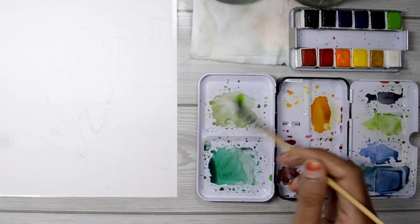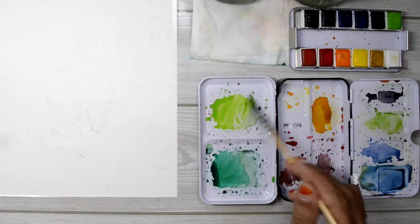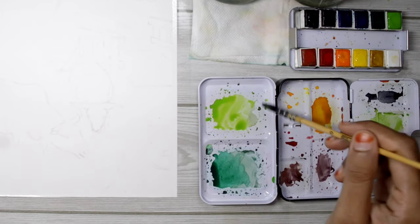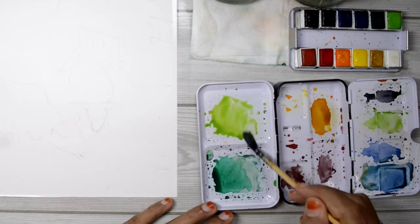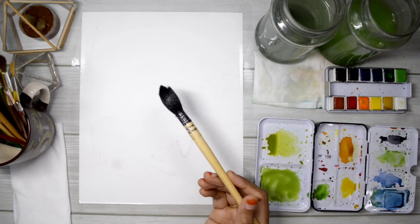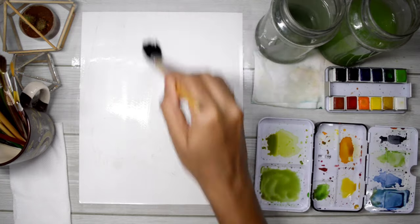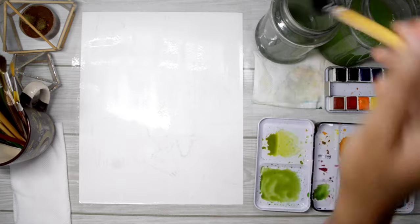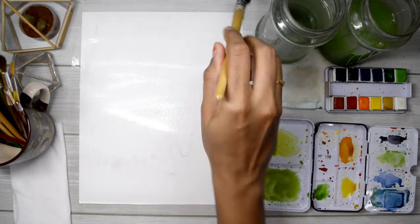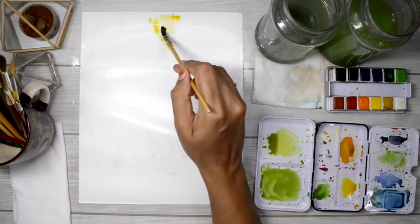Once that's done, I'll start mixing my colors, and I do this before wetting the paper. With the size 8 mop brush, I'm wetting the paper, moving in all sorts of directions — up and down and left and right — just to get the water evenly distributed. Now that it's evenly wet, I'll start adding the colors.